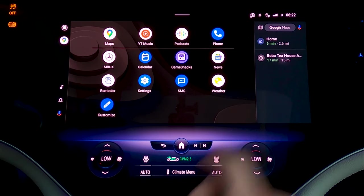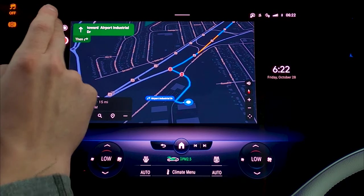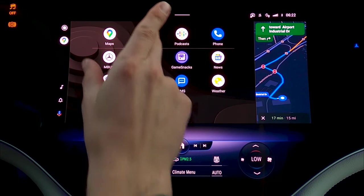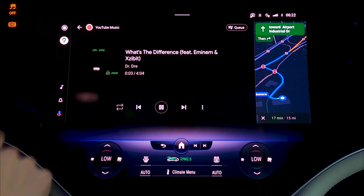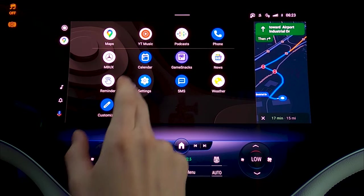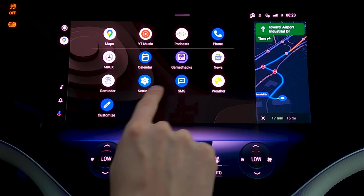If I were to navigate somewhere like Boba T House in Ann Arbor and then go back home, you can see my navigation stays up on the right side. Alternatively, if you bring up YouTube Music and start playing some tunes, then go back to the map, you've got your music on the right side and mapping on the left. I think that's a really good functionality — I like Android Auto for that reason. I think Apple CarPlay could stand to get some sort of cooler split-screen setup like that. Loading looks good and the responsiveness and refresh rate are nice.